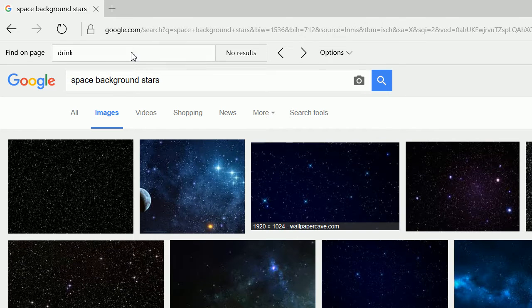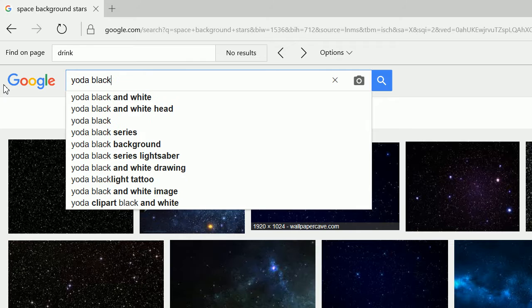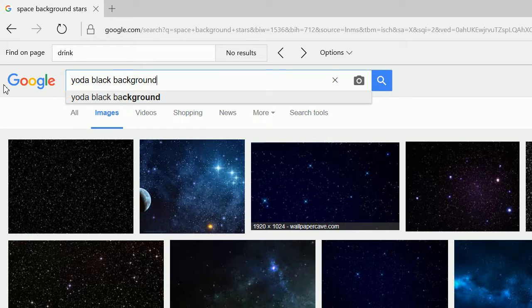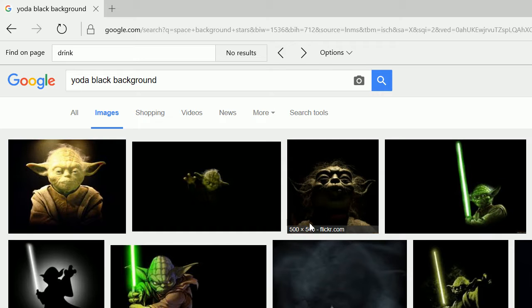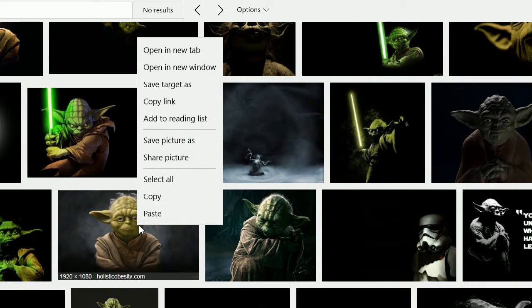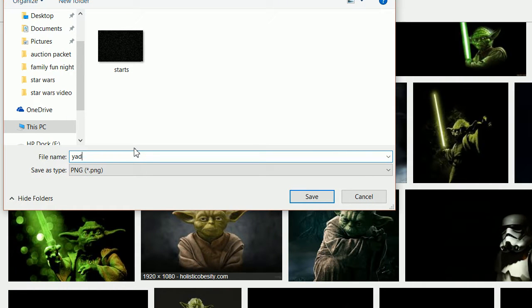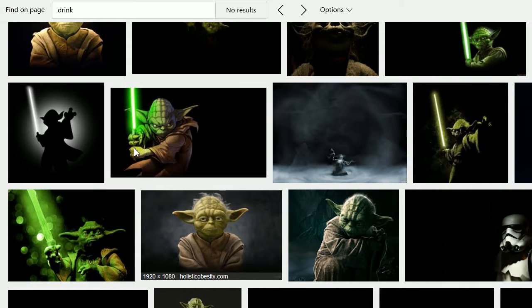Next, we want to get our Yoda image. Let's type in 'Yoda black background', click on Images, and here's our image. We can Save Picture As — and again, this is the same picture we used for our thank you tags.